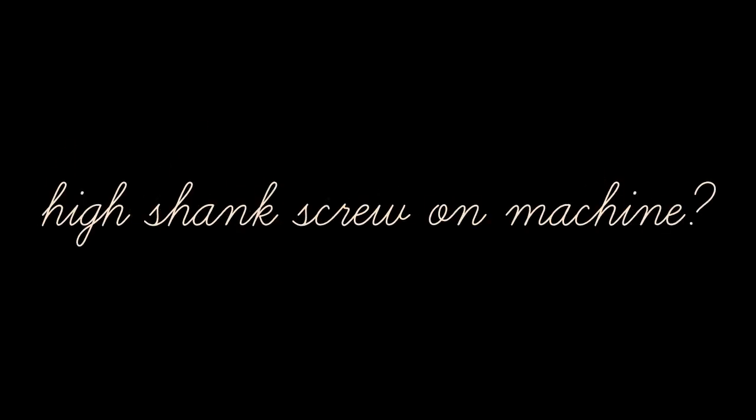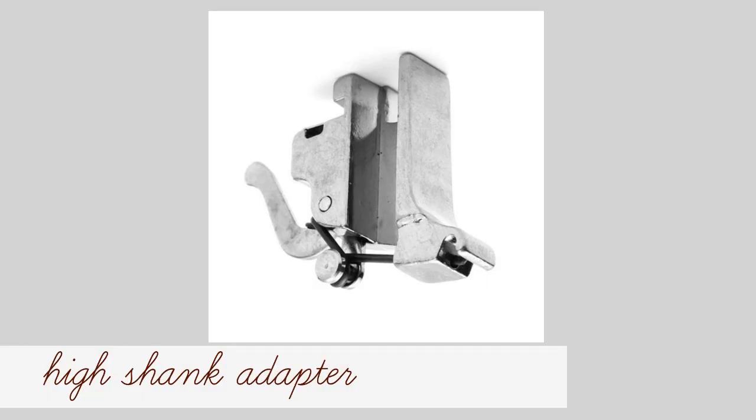If you have a high shank screw-on machine, you can use the high shank adapter and snap on the adjustable guide foot.